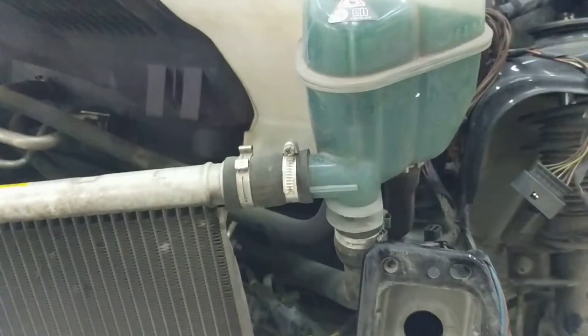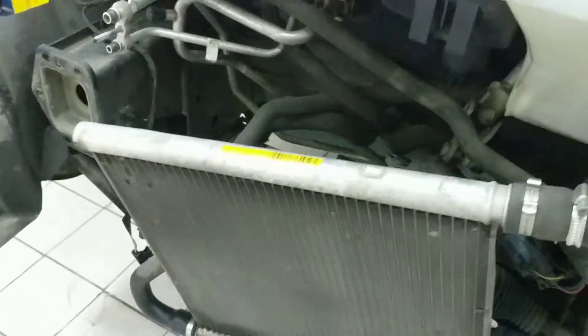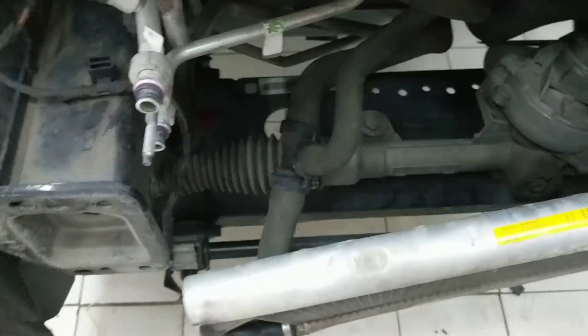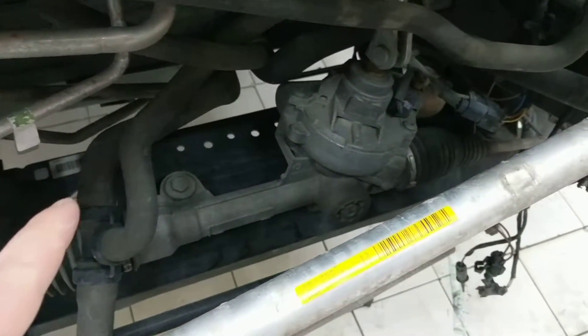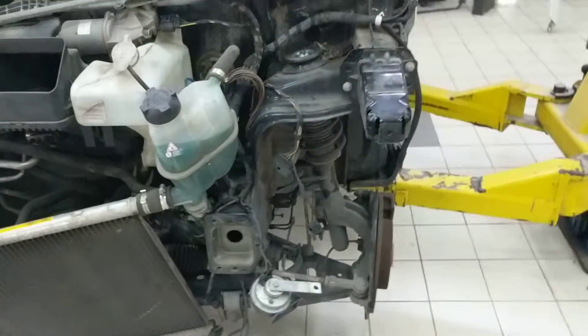You can see the reservoir kind of connects here on a T. It's a little bit unusual design and the antifreeze lines run all the way through here. One of them goes off to the heater core and they actually run all the way to the back of the car where the engine is located.